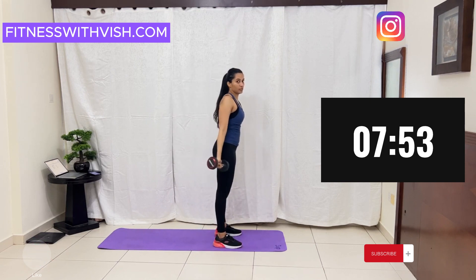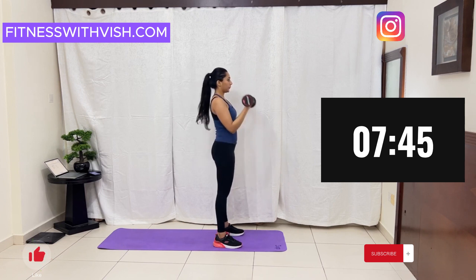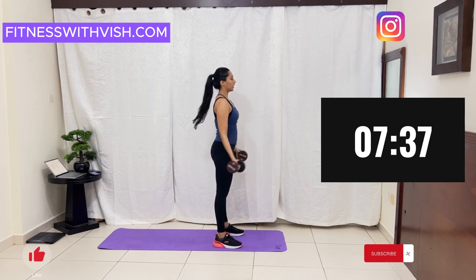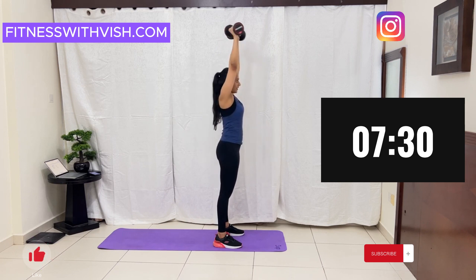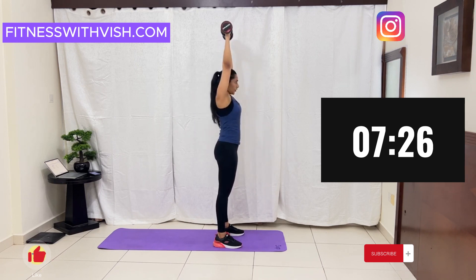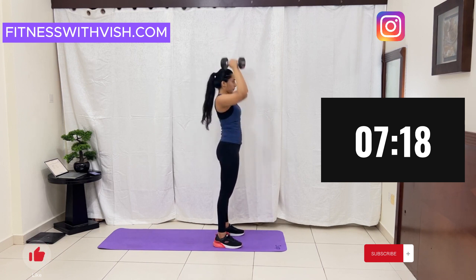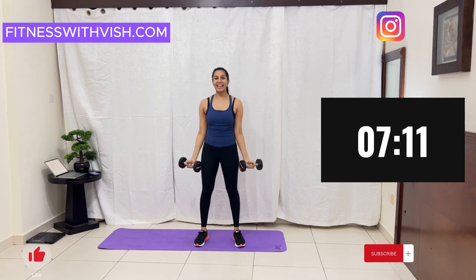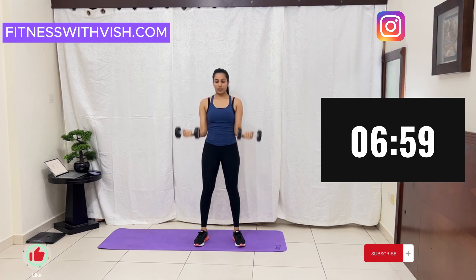Do not do this — just ensure your elbows are locked here near your waist. Keep going, keep going. A few more seconds, we can do it. Keep going. And we are done.